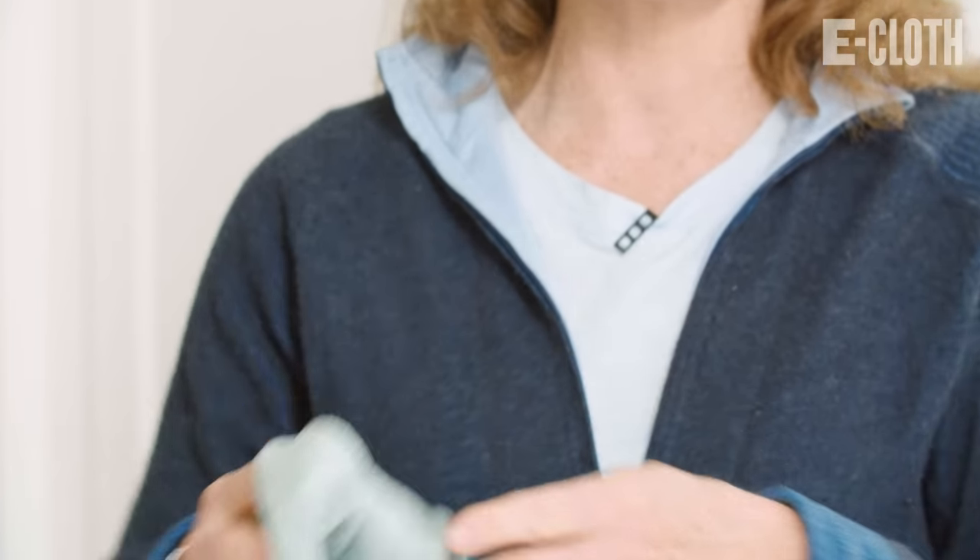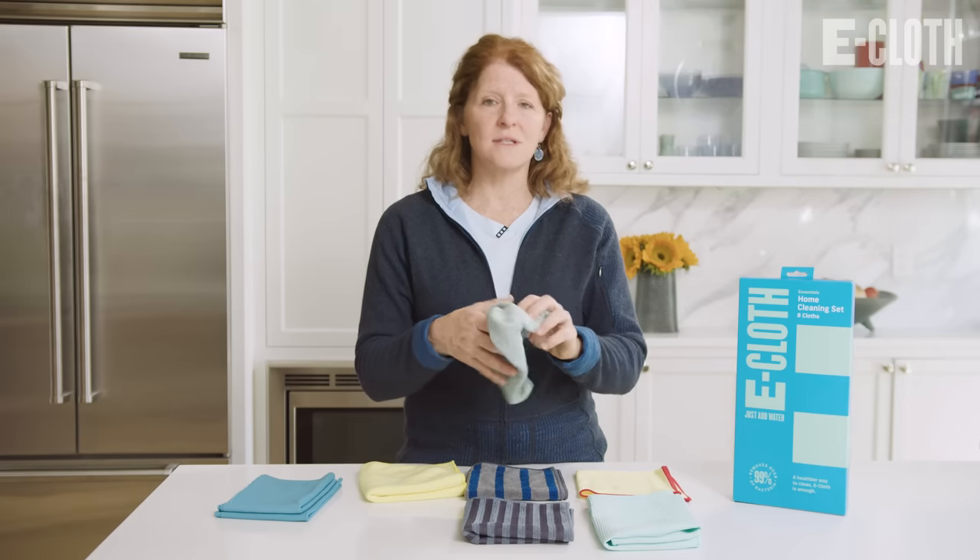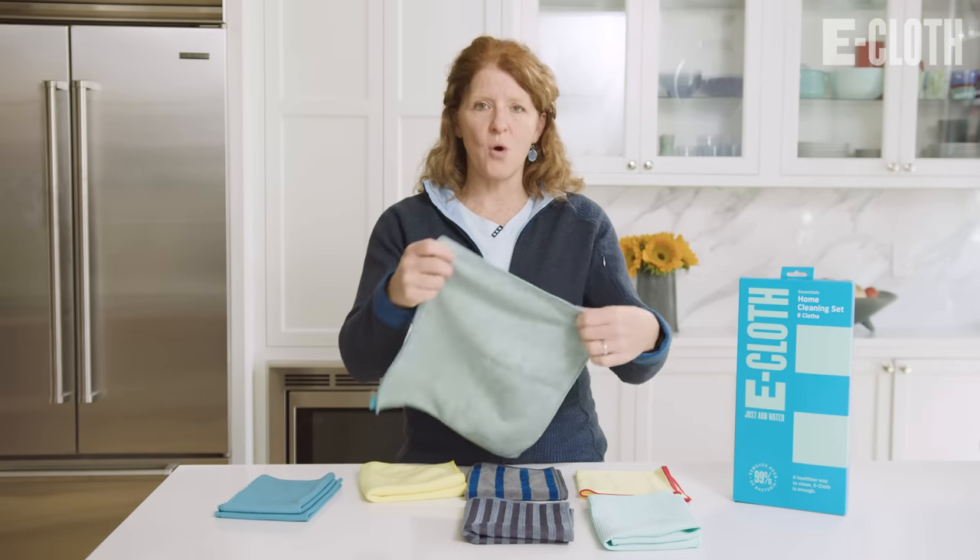And then you just take the rest of the cloth and clean up your surface. You'll see it removes dirt and grime and grease so well.